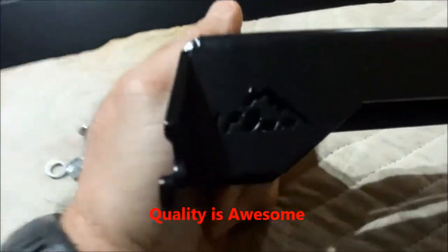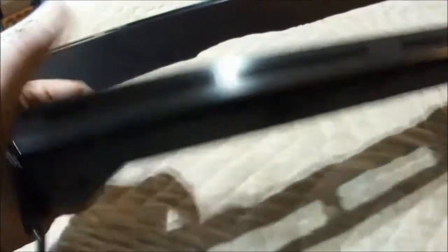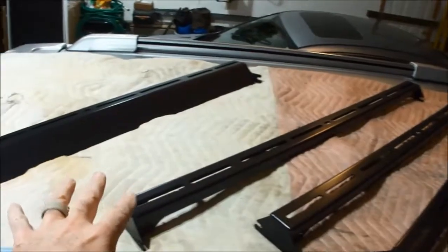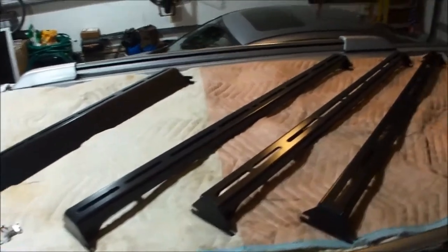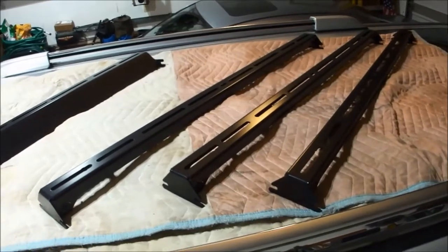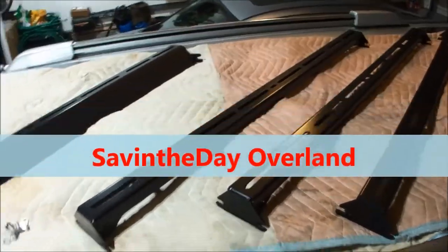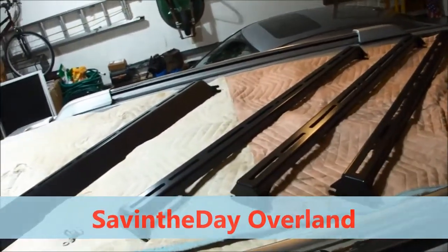I just noticed — they even got the LFD name cut out into the metal. Pretty slick. These things are heavy duty. I took an old moving blanket and set it on top so I didn't scratch up the existing roof any more than it already is. One of the things I put on here is just a soft-sided luggage carrier. Sometimes when we go camping, I try to turn it into an overlanding rig — stick sleeping bags and tents up on top.